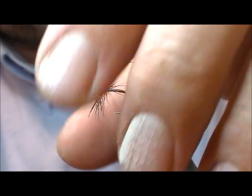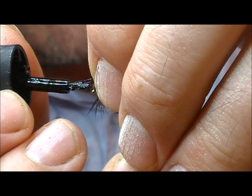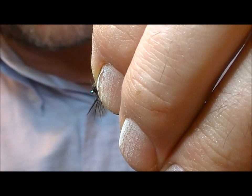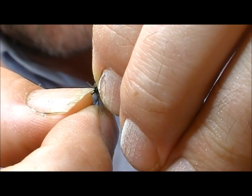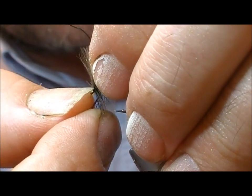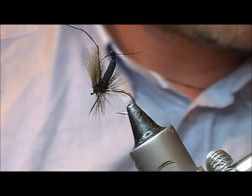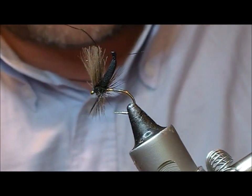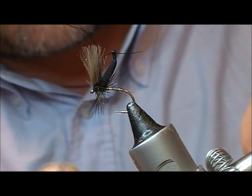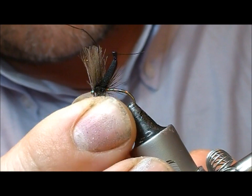I'm going to take a little bit of superglue and glue the head on this. What you can do is let a little bit of that glue go into the base of the CDC and that will allow you to fold it back and down. Just need to clear the eye and make sure it's OK. So that is the fly tied.